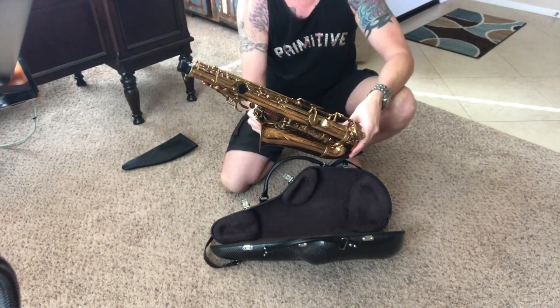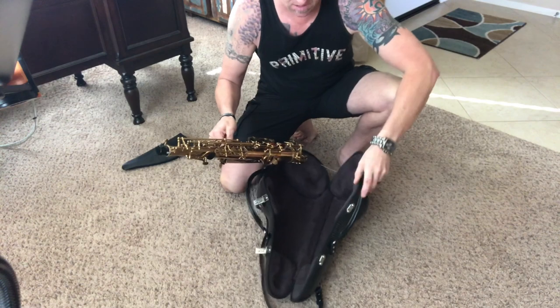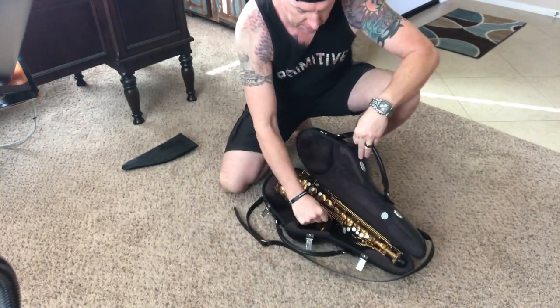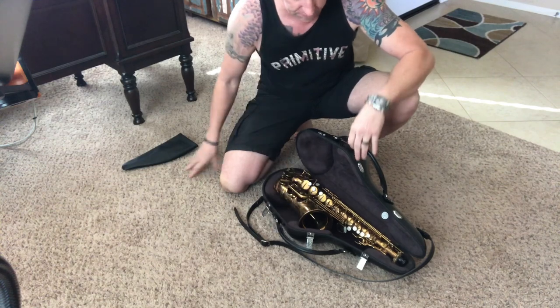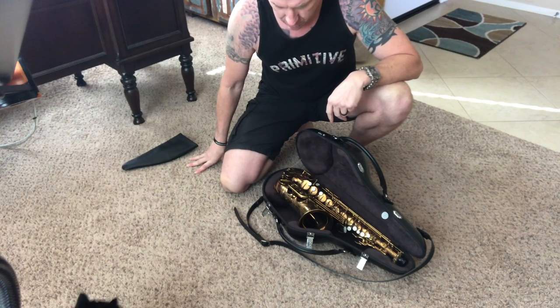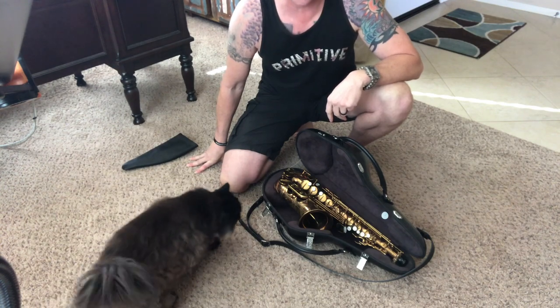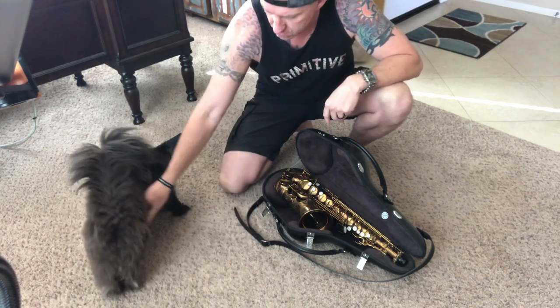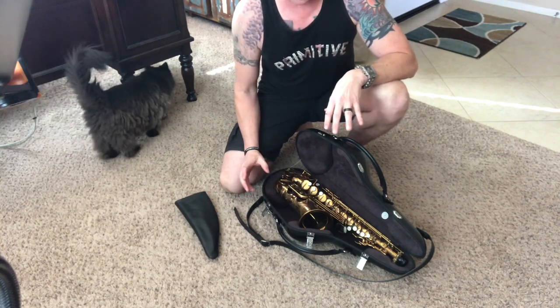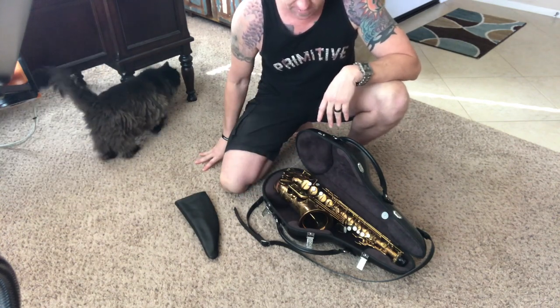Here's my 69,000 Selmer Mark VI. I'm gonna go ahead and put this in — it does fit really nice. It's like form-fitted and it's got that memory foam. It's very very dense, really thick memory foam, and it's already form-fitting to my saxophone.